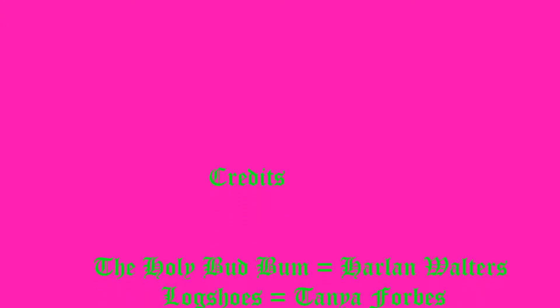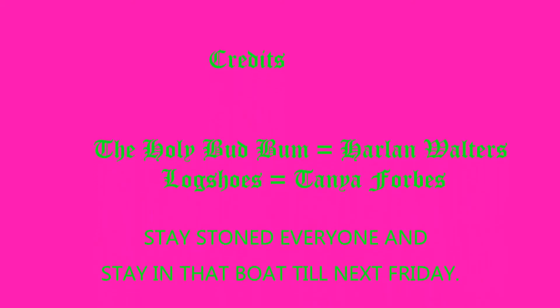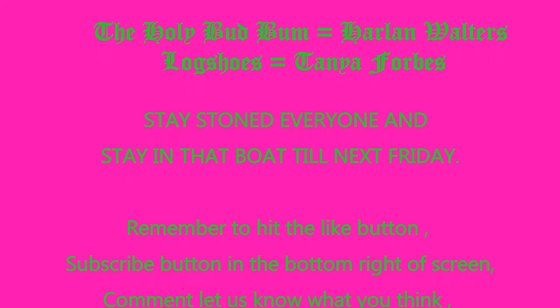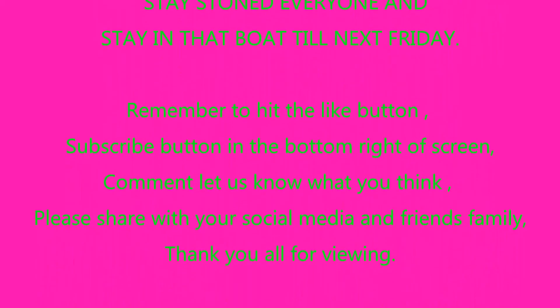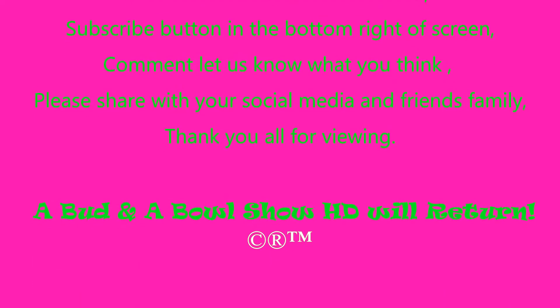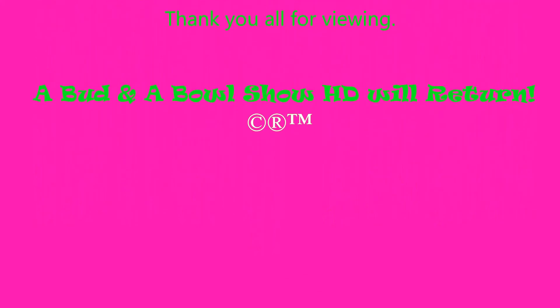Hope everybody really enjoyed that episode. That's been another episode and another presentation of a Bud and a Bowl show, relit and reblazed, with your host the Holy Bud Bum and Bog Shoes. Remember to like, subscribe, comment, and share with your social media friends and family, everybody. Catch us back here Friday for another episode — Bud and a Bowl Show HD. Your hosts the Holy Bud Bum and Bog Shoes, signing out of the log.